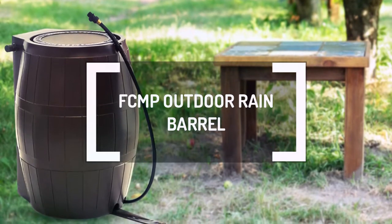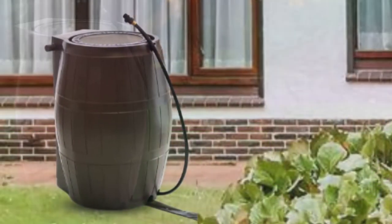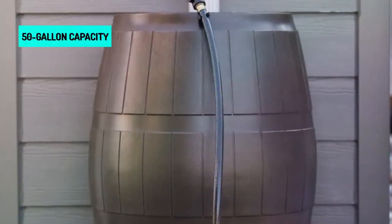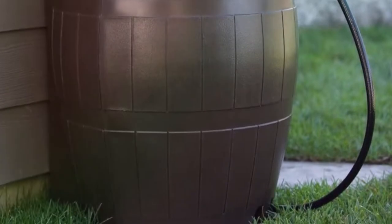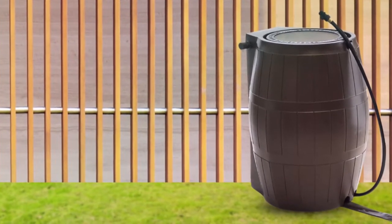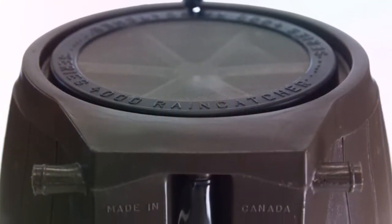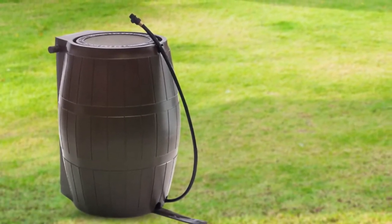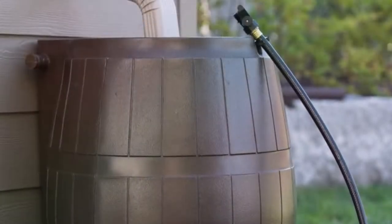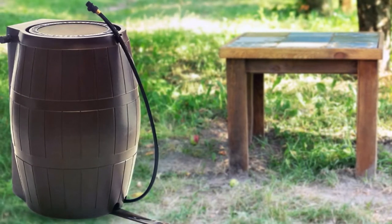The FCMP Outdoor Rain Barrel is another rainwater barrel made from recycled plastic. Its design mimics traditional wooden barrels, but it has features you can't find in traditional and basic barrels, and this puts it ahead of its competition. The 50-gallon capacity is already impressive and allows you to collect more rainwater, but even this spacious interior might be insufficient if rainwater is in high demand. You can buy more FCMP Outdoor Rain Barrels and connect them in a line to increase the amount of water you can collect. This rain barrel features a flat back design, a large opening for hassle-free water harvesting, and includes a linking kit with side spigots for pairing with another barrel, guaranteeing expandable water storage.